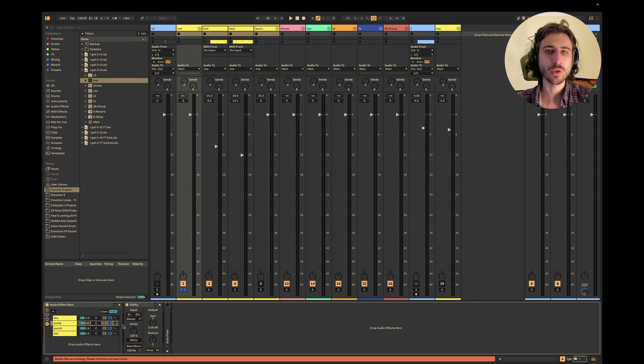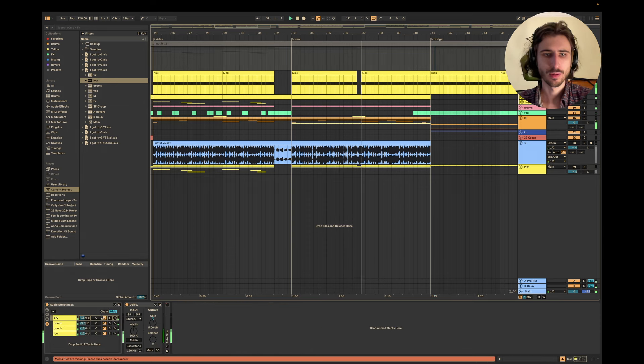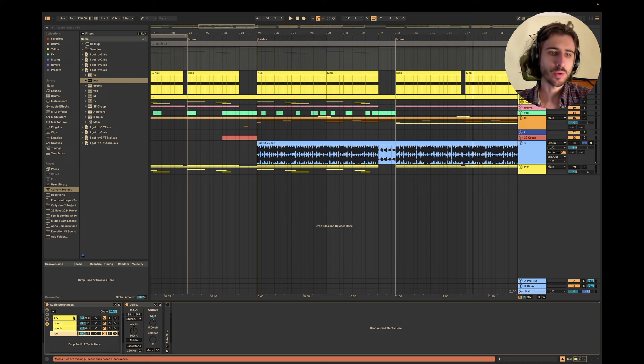Let's listen to the track one more time — let's hear this drop. Now listen to the previous version. The old low end is much more boomy and unbalanced. So all you really need to do is understand the logic: the pump compressor, the punch compressor, and the multi-band low-end compressor for really tight low end — then balance them properly, and that's it. I hope you got some value from this video, and if you need help with your music, feel free to book a call. See you in the next one!